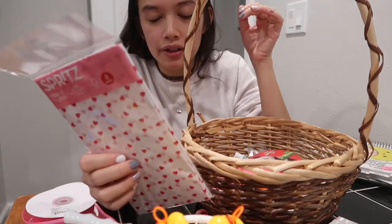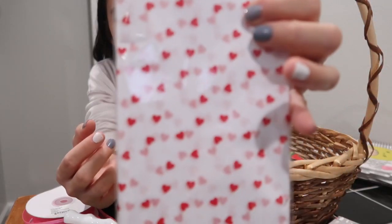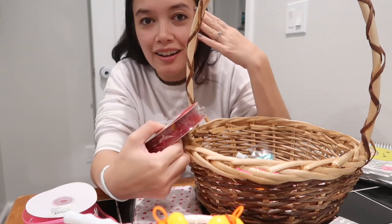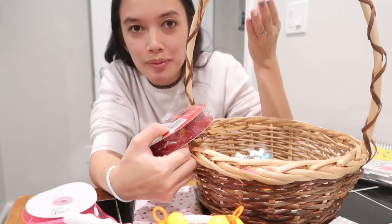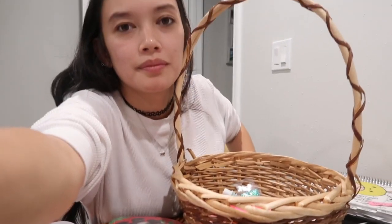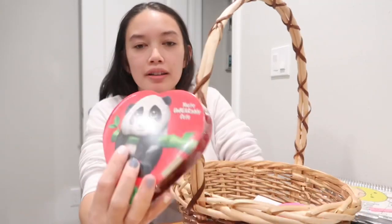This was less than two dollars. This is the Spritz brand with just little hearts on it. I have this little box of chocolate — this was a dollar at Walmart.